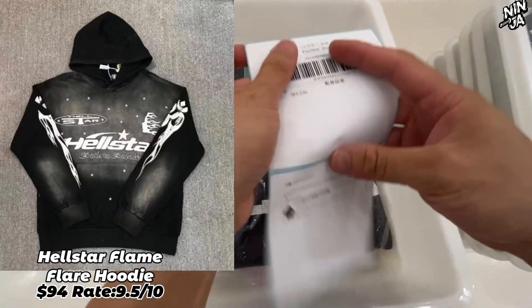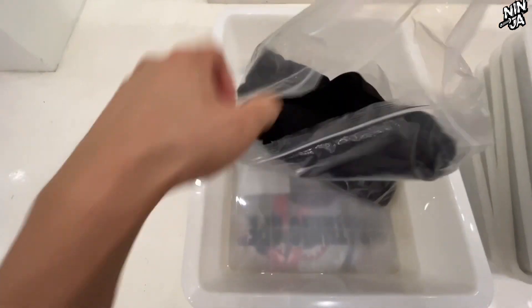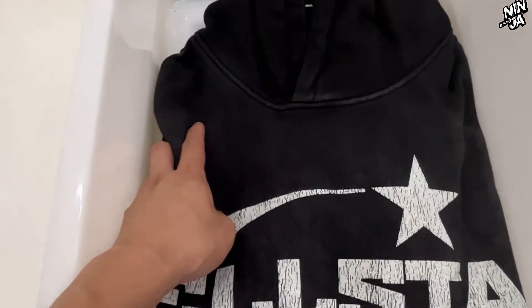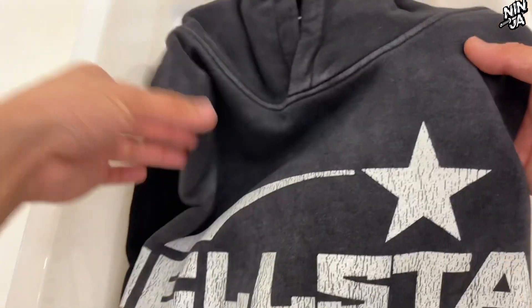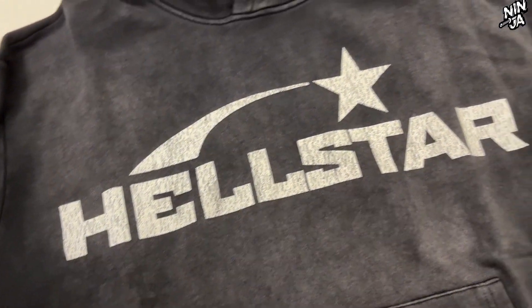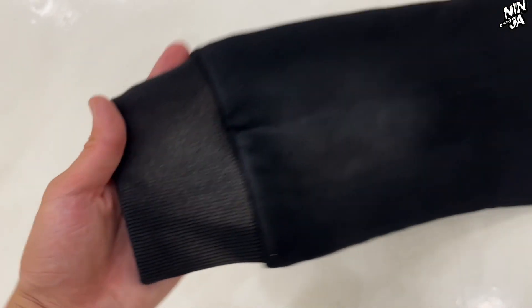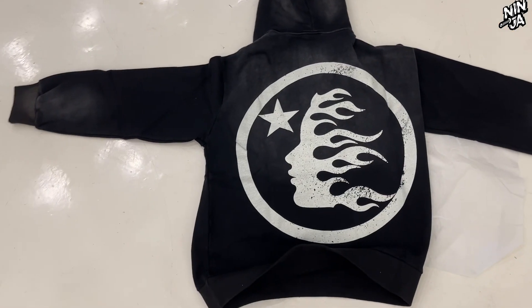Next one is the Hellstar Studio Flame Flare hoodie — you really need to pay attention to this one, it is so fire. I still have no idea how Hellstar Studio got so popular, but I don't care about the reason. This hoodie design, especially the distressed part, has fabric that looks like it's been sun-baked. The inside of this hoodie is fleece and it's very thick.